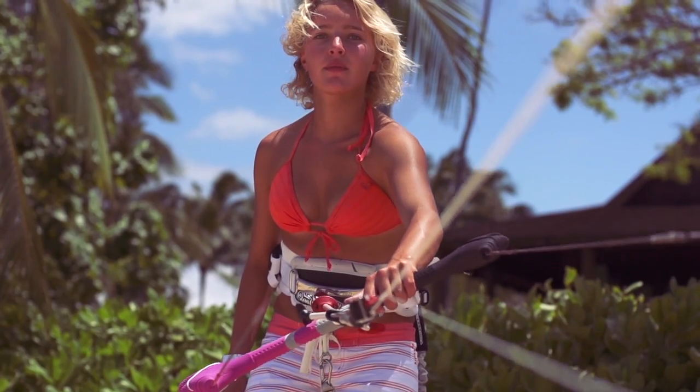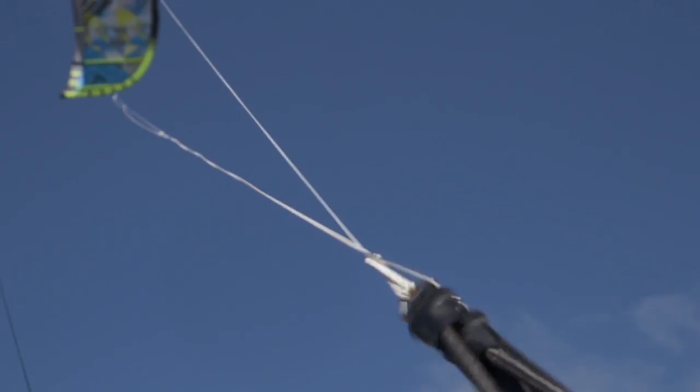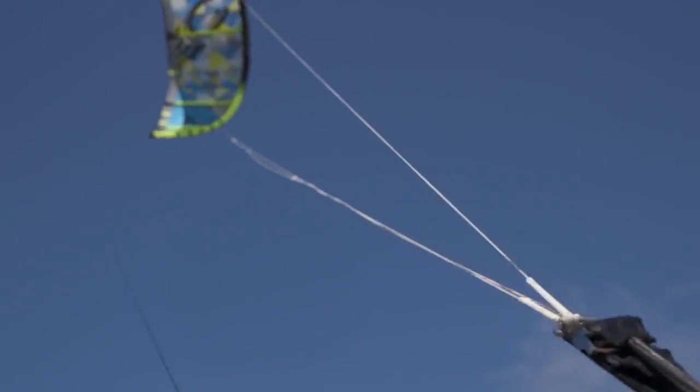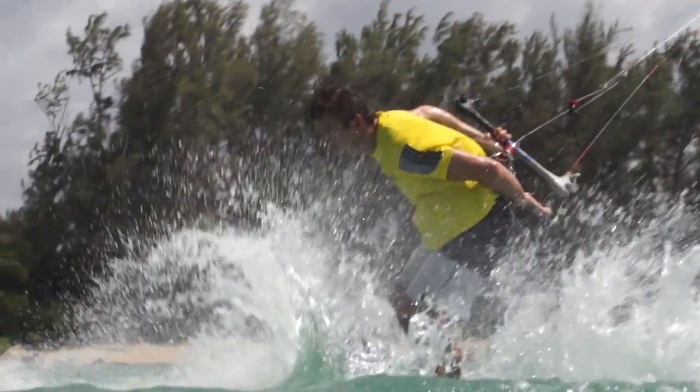The internal swivel allows the D-Power mainline and the 1X security line to spin together in unison, another Cabrina exclusive. This eliminates the chance for lines to tangle within the PU tubing.